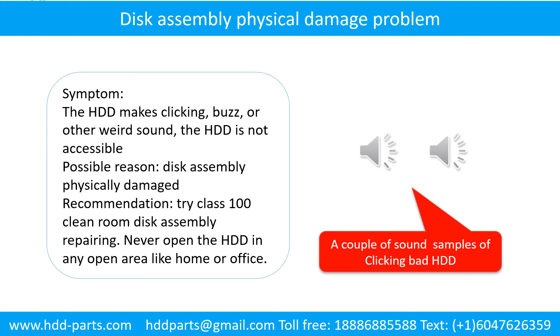Do not open the hard drive in any open area. If the hard drive makes clicking, buzzing, or other weird sounds, and the hard drive is not accessible by any computer, possible reason: disk assembly physically damaged. Try class 100 cleanroom disk assembly repairing. Do not open the hard drive in any open area, like home or office. The following is the sound from one of the hard drives which experienced disk assembly physical damage.